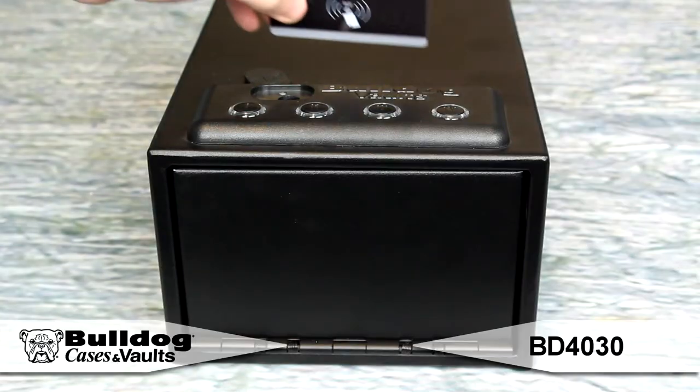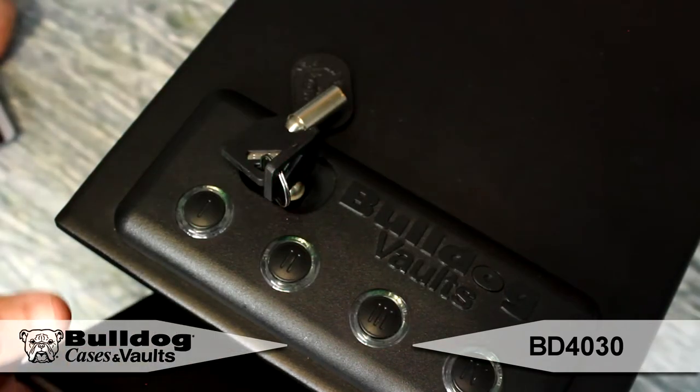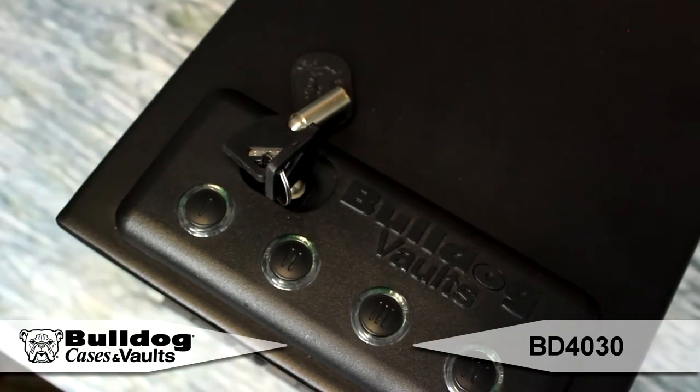The Magnum Quick Vaults have four ways to open: a key card, a key fob, the LED lighted four-button combination, or the included keys.